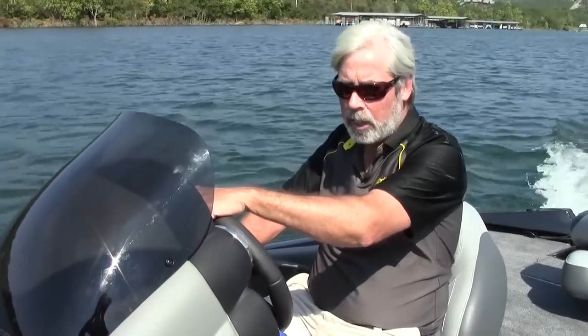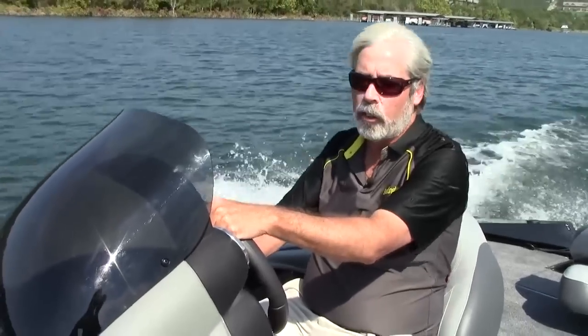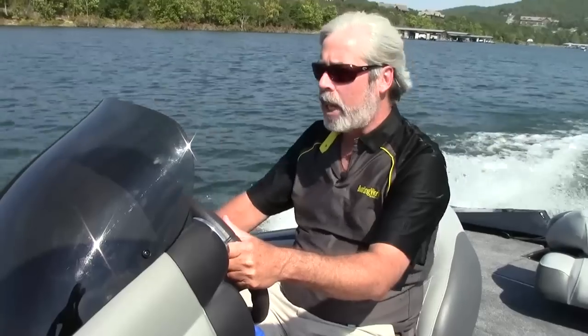Get out on the water at a really affordable price. Let's head back to the dock and check out some of the features of this boat. Surprisingly, for a Mod V, it has a pretty soft ride. We have a little bit of chop today, but it's very comfortable.